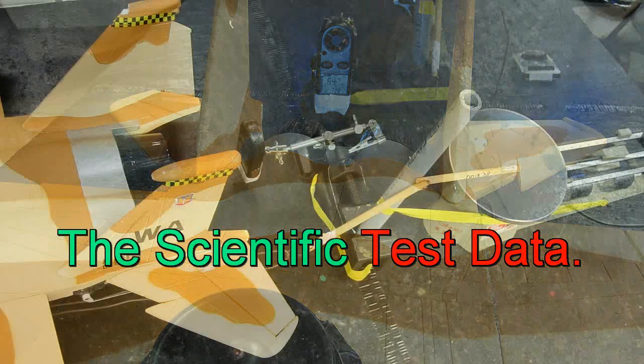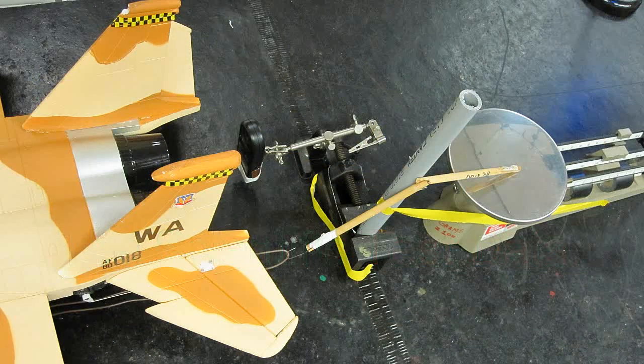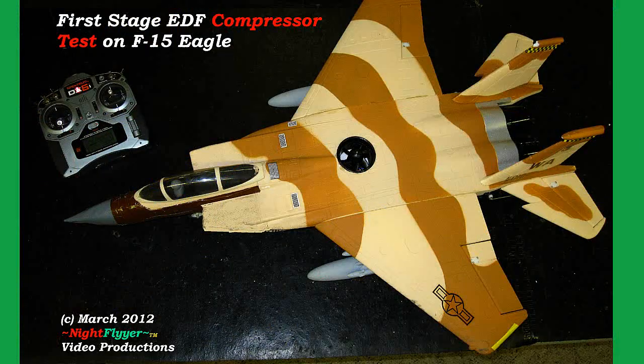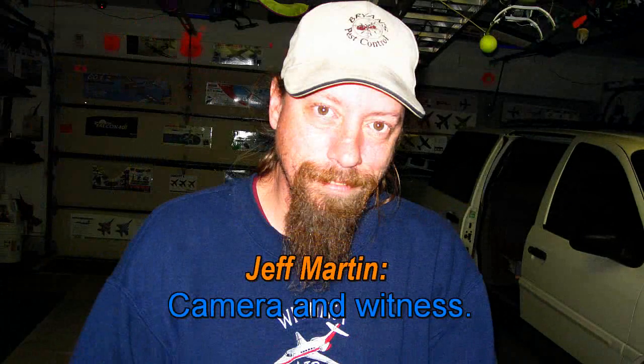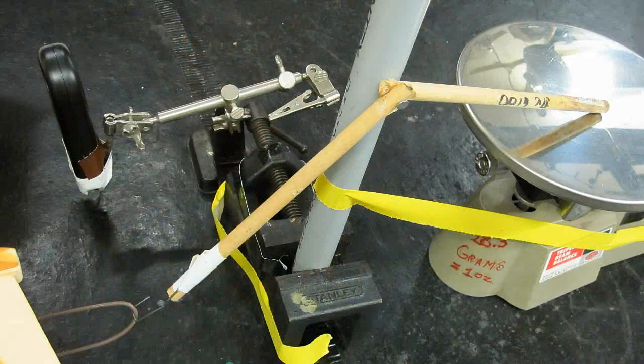Hello folks. Many of you who saw my first video on this subject — when I put this air pump compressor into my F-15 — wanted to see some specs. You might want to watch that video first. So here they are as best as I could easily produce them in Mr. Herbert's science class.